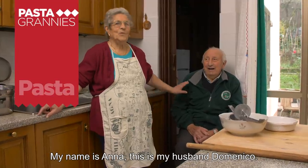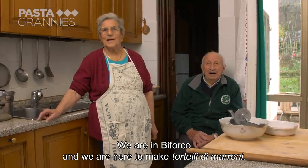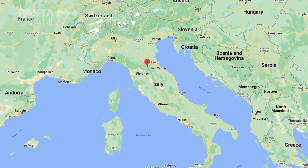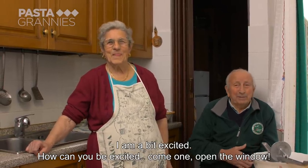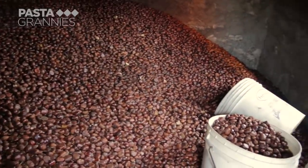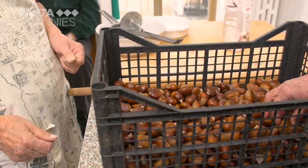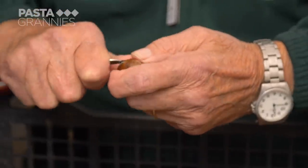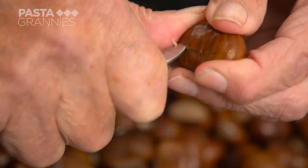Anna and Domenico live in the mountains between Florence and Faenza; they've been married for 42 years. Moroni are grafted chestnuts which produce large, easy-to-peel nuts. These Moroni have been soaked in several changes of water and then dried. Ninety-year-old Domenico cuts the shells with his hunting knife — he was in the Alpine regiment and then became a forester. The Italian expression for this is 'to castrate them.'